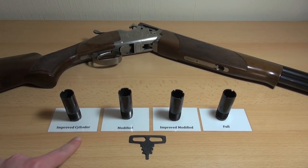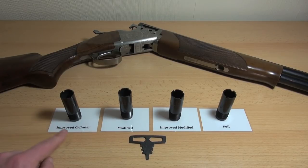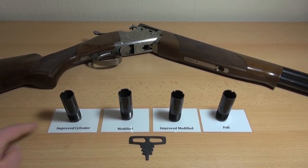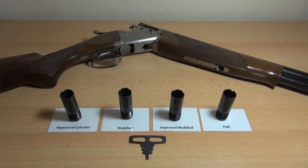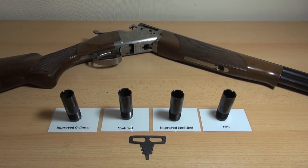I've got improved cylinder, modified, improved modified, and full. It starts off as the widest — improved cylinder — and goes tighter as you go along. You can also get skeet, which is even wider than improved cylinder, and then cylinder, which is no choke at all.